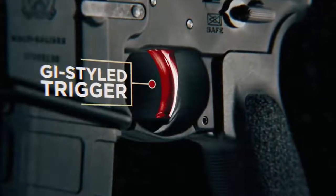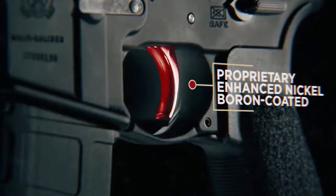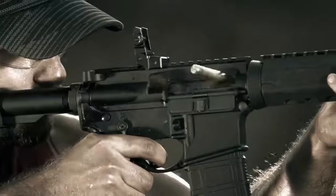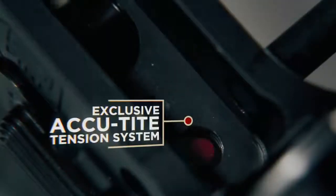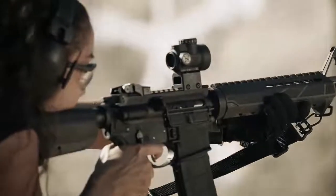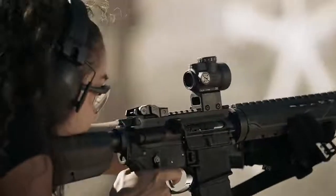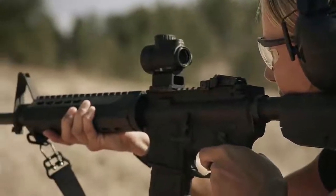It starts with the GI-style trigger. Made from steel, Springfield applied their proprietary micro-polished nickel boron finish for a smoother trigger pull. In the lower receiver, you'll find their proprietary AccuTite tension system, designed to increase tension between the upper and lower receivers, improving the overall accuracy of the firearm.